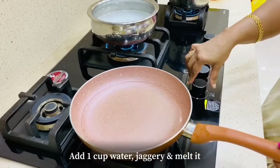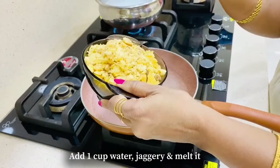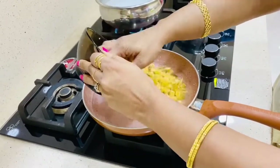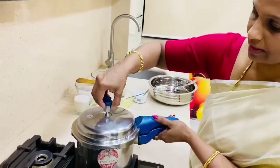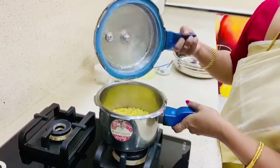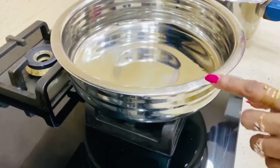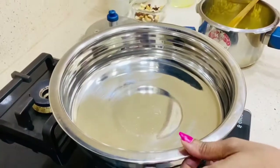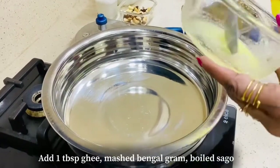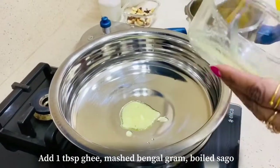Gas on. Now we melt the jaggery. Pressure on. Gas on. We add a little bit of the ingredients, then add a tablespoon of the ingredients.